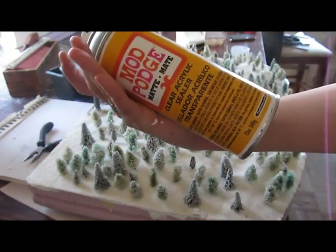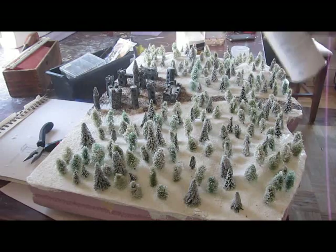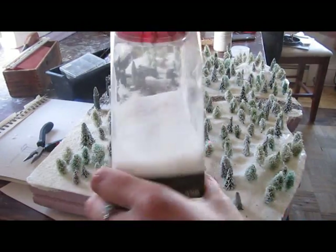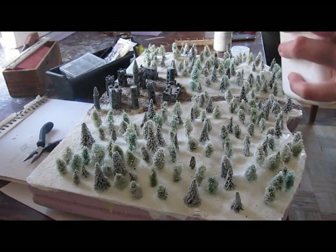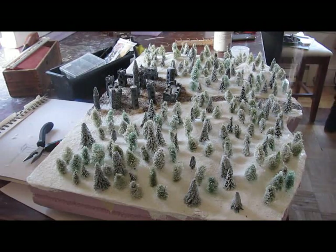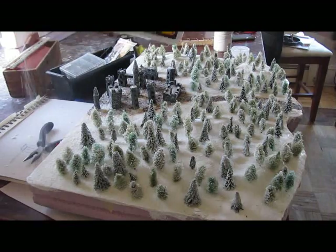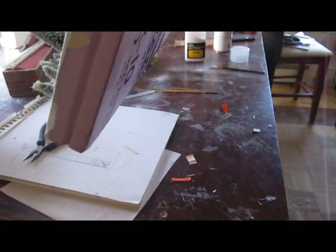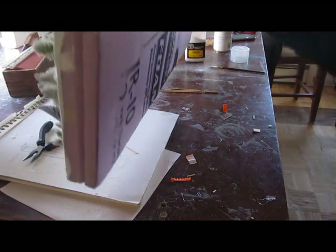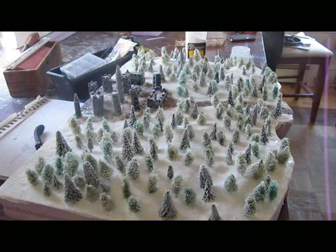Now the snow — you've probably been waiting for this. Spray some kind of adhesive on the surface of the diorama, on everything. You can use Mod Podge, you can use a spray fixative, or you can use water and white glue mixed together 50-50, put them in a spray bottle and spray that. That works really well for adhering snow or anything else to your diorama. Then you sprinkle on the snow — that is Woodland Scenics snow that I bought. Shake off the excess and then, importantly, spray it again to seal it so the snow stays.